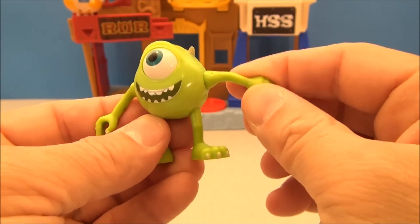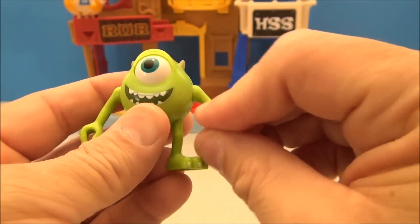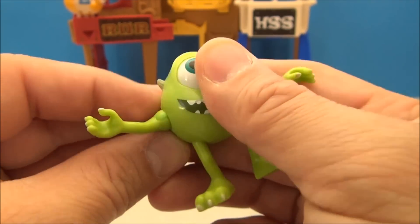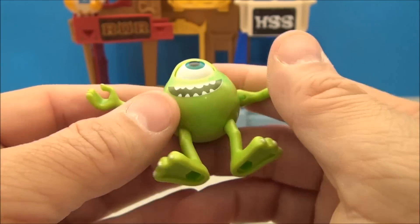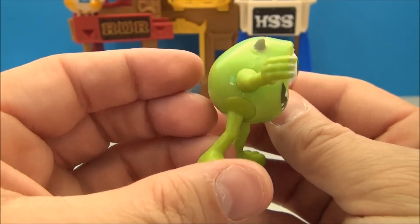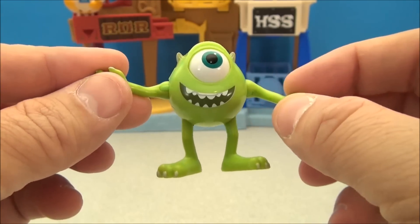This is a fun little figure because he's poseable. Mike's got some little ball-jointed swivelly arms. You can move his eyeball around a little bit — just a little, not a whole lot, but it will wiggle around in there. His feet also spin too. So yeah, Mike's a little poseable dude. His little horns aren't that sharp — fun for the kids to enjoy.